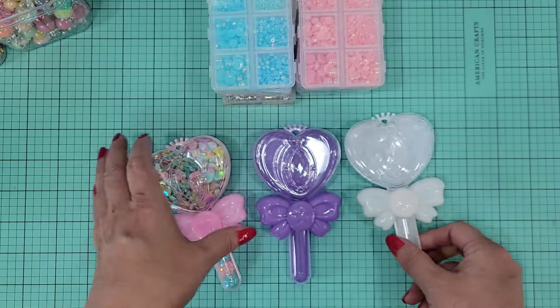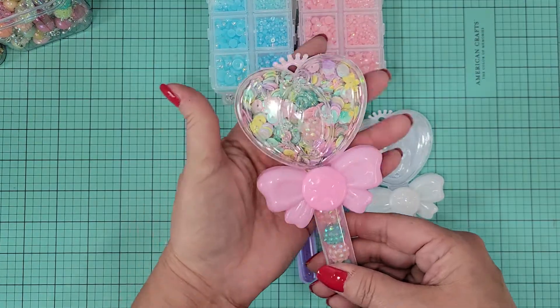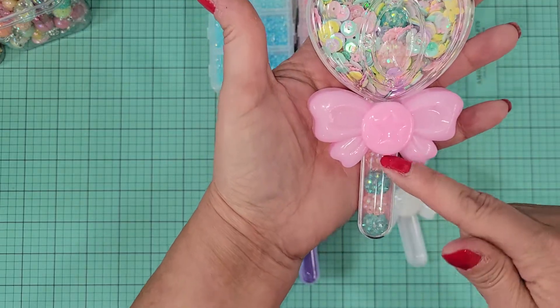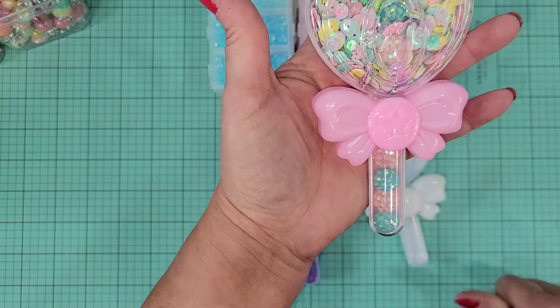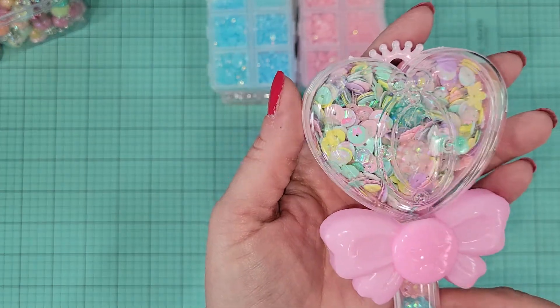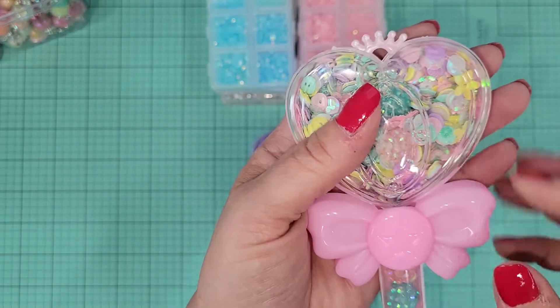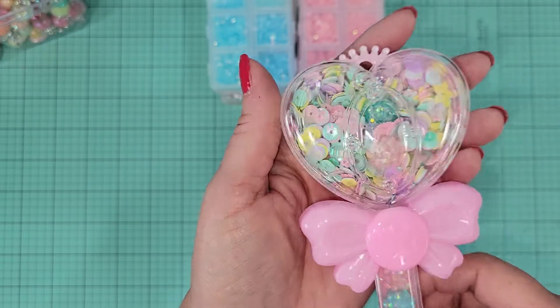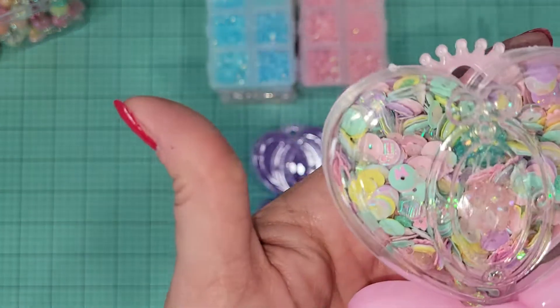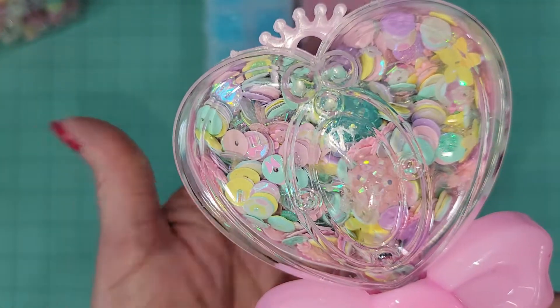I went ahead and made an example of something you could send. I put beads in the little handle and then put a sequin mix inside. I had it taped because I was so afraid I would drop it — it's a lot of sequin mix in there and I didn't want it going everywhere. Let me get that up here for you guys to see.